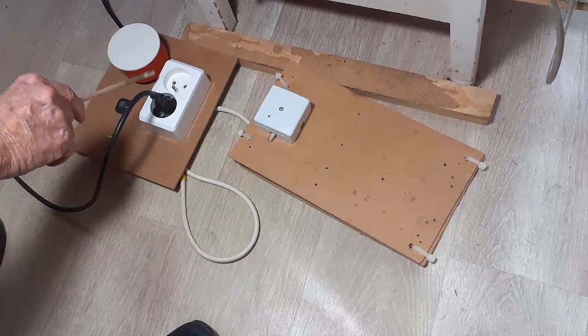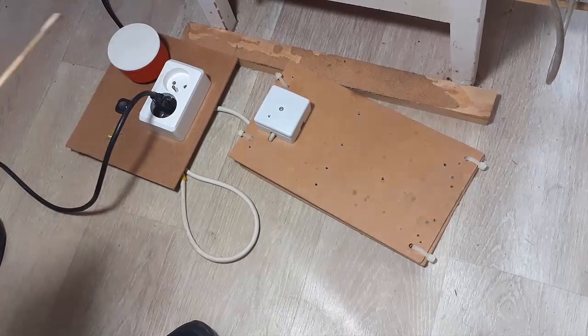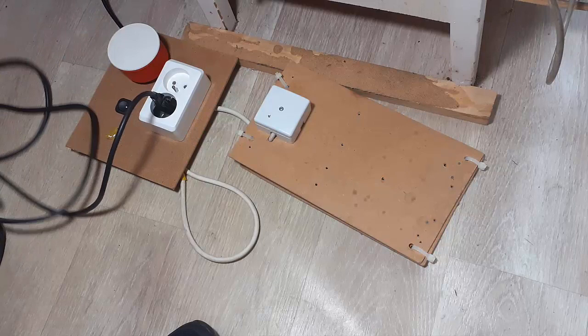Over here I have a receptacle — it's a grounded receptacle. It goes to my household ground and will ground my resistance soldering unit and any other thing I plug in. Everything goes through a junction box; I'll show you that junction box after a bit.